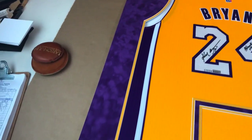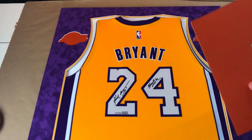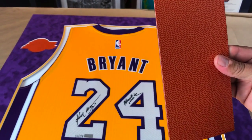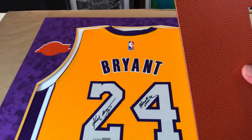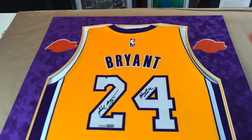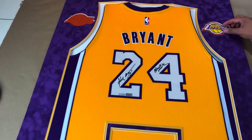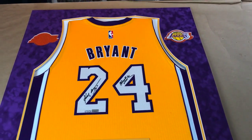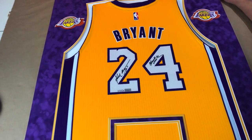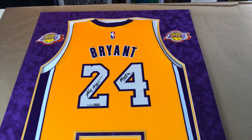I went ahead and added that basketball matting — it's a special basketball matting that we have. You've probably seen us use the football matting for football jerseys, but we also have a special one for basketball and it's got the texture of an actual basketball, which is really, really cool. Now we can easily mount the Los Angeles Lakers patch right there, and we're going to do the same thing over on the left-hand side. It's looking really, really good.